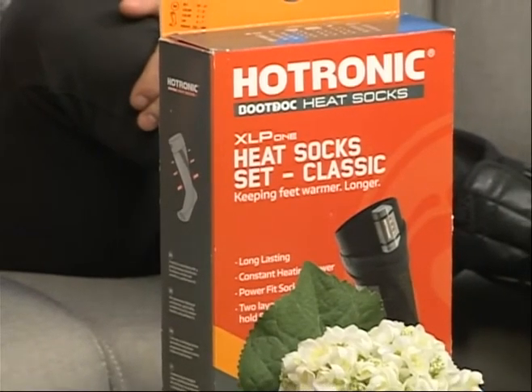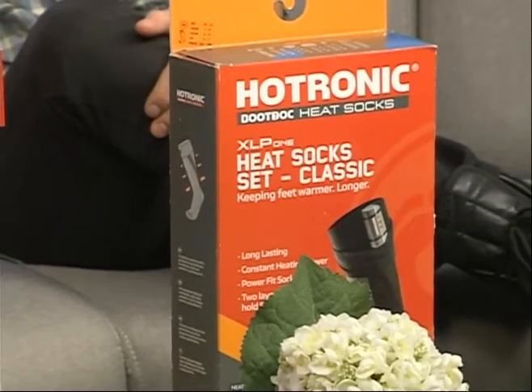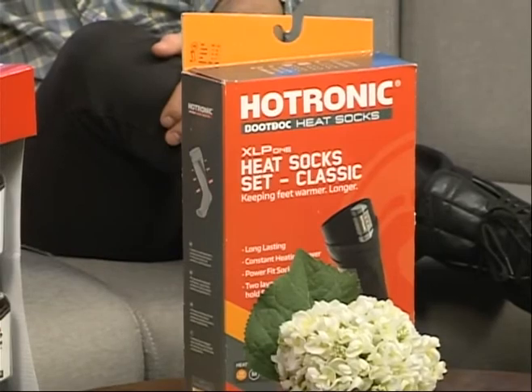We do have heated boots that do the same thing — Salomon makes a heated boot that'll keep you warm. And then of course the little hand and foot warmers that are air activated, so you can throw those in your boots and keep your toes warm. After 15 degrees or below, I use hand warmers — I'm not going to lie. There's nothing to be ashamed of there. Especially when you're holding ski poles and gripping something, it just really slows down circulation in your fingers, so that's when you especially need some hand warmers.